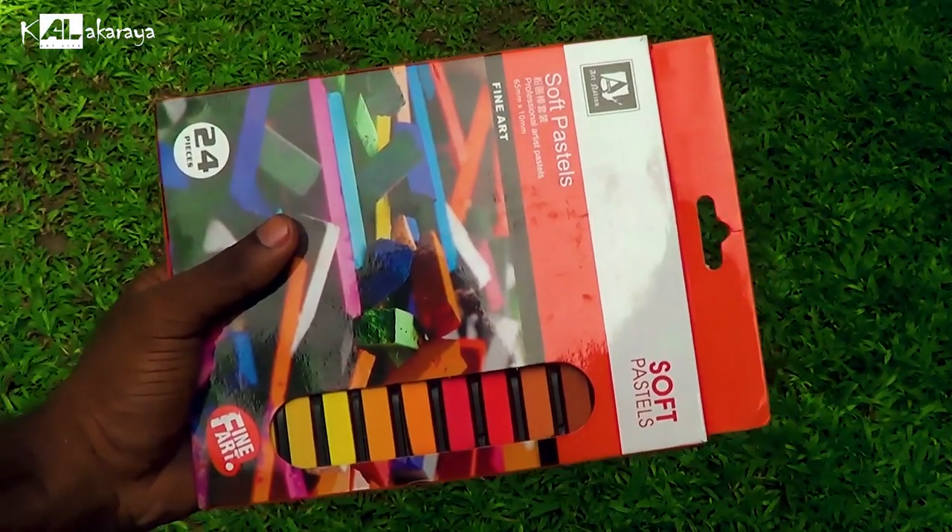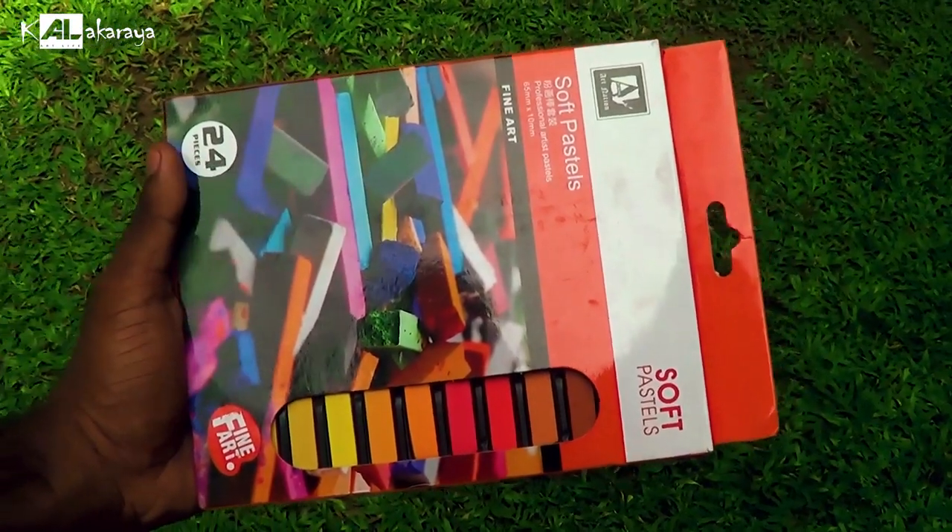This video is sponsored by Gensil Art Tools. With Gensil Art Tools, we have got soft pastels to review. They have a lot of art materials available from Gensil Art Tools.